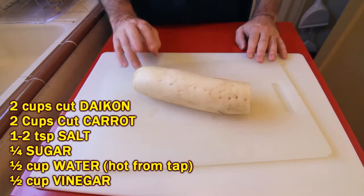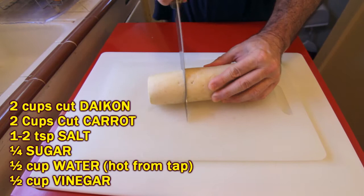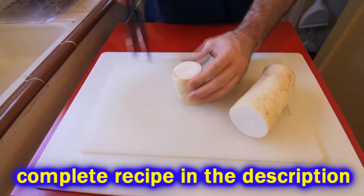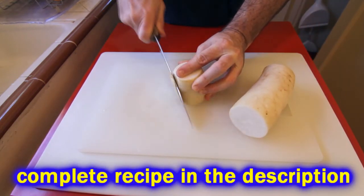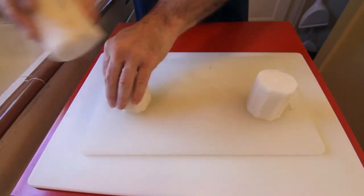You're going to need a daikon, which is a very sexy tuber — it's a giant radish. Cut it into a manageable size because it's a big hulking piece, and you can skin it with a knife or peel it with a potato peeler. It has a very thin skin.